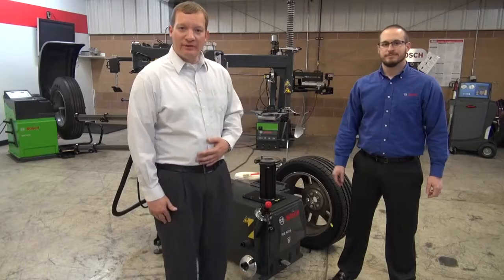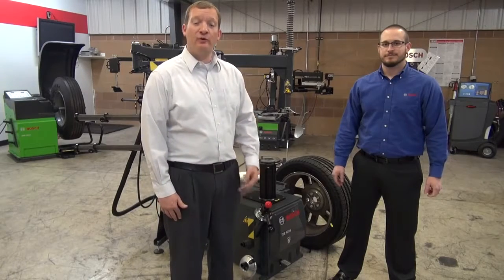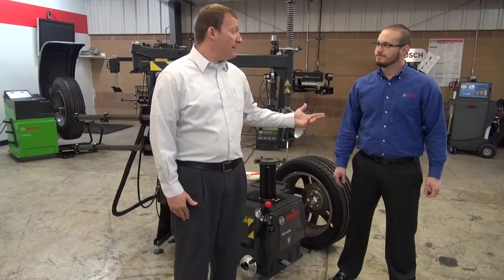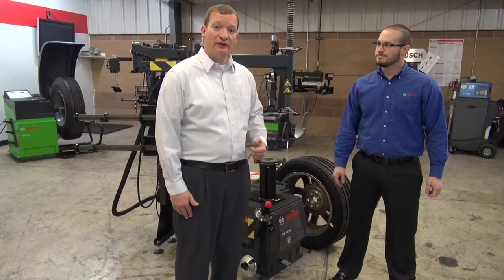Thank you for joining us today. My name is Bill Vellucci. I'm a product manager for equipment and wheel weights at Meijer's Tire Supply. Today I'm joined by Joe Ateo. He's a product manager for Bosch Wheel Service.